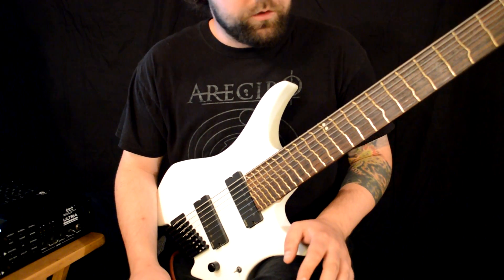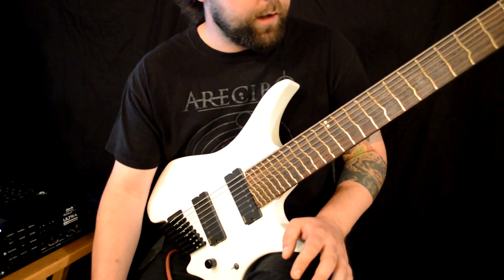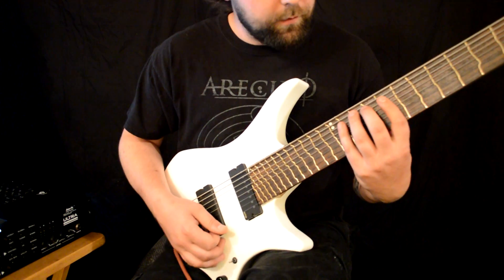Hey folks, I was doing a guest solo for some friends of mine down in South America and came across a cool couple of licks in B minor pentatonic, which is a key I normally don't use that often at all, and decided to share it with you, see if you like it.